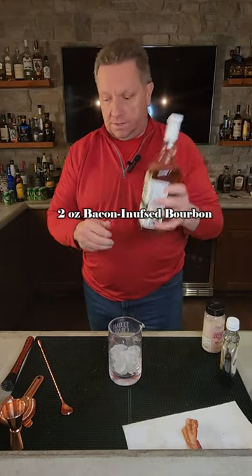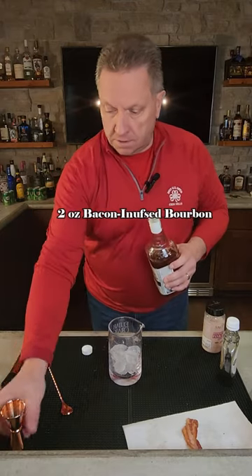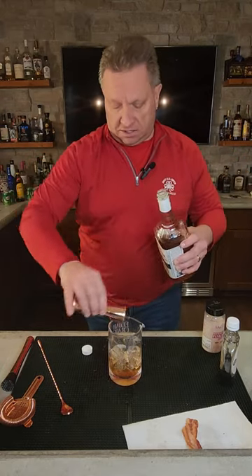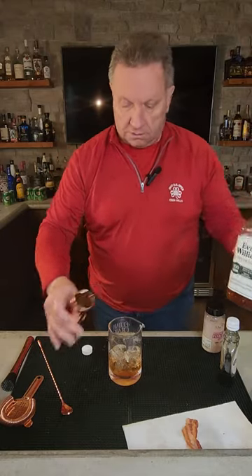We're then going to take two ounces of our bacon infused bourbon. There's another video I can link to that shows you how to make this. So we're going to take two ounces of this. And when you make a mess, just add a little bit more — what the heck. There we go. Got our two ounces in there.